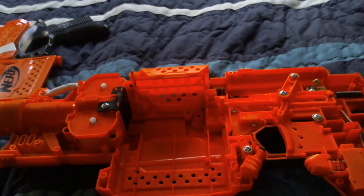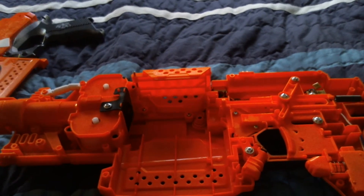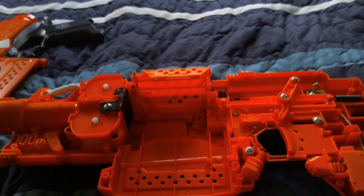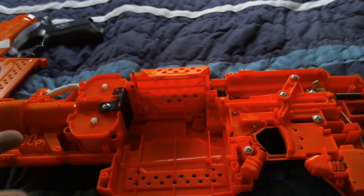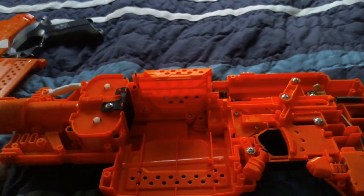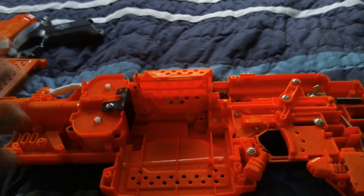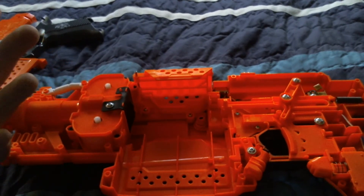Hey guys, DaveNerd37 here bringing you another video. Today I'm basically going to show you how the Strife works and how all the pieces work together to shoot the dart. I'm going to go over the motor and how the darts get launched from the gun, then go over the locks and stuff like that. I'm not going to go over how to actually mod the gun in this video — this is just to get an understanding of how the gun works in case you want to mod it. I'll probably do a mod guide on the Strife though when I feel like it.